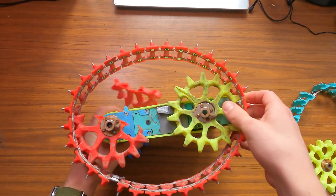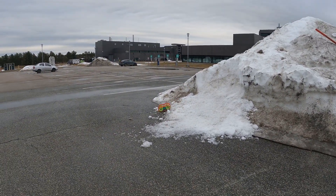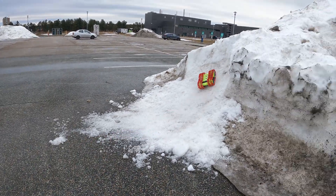I will also need some new wheels. I start this project by doing a little bit of bashing with the snow tanks to see which parts can be improved.